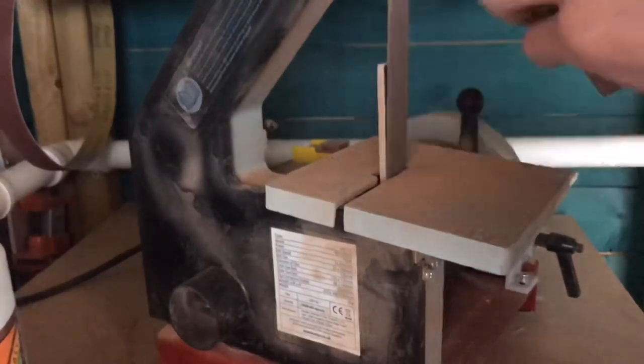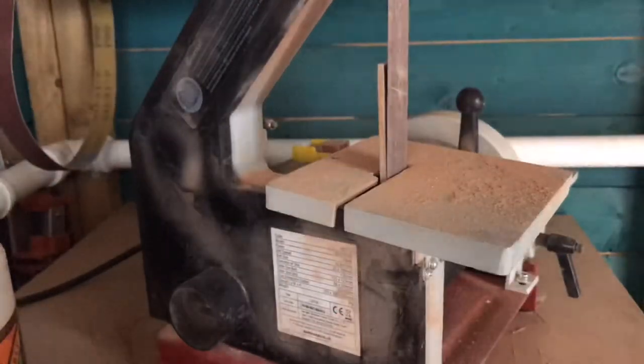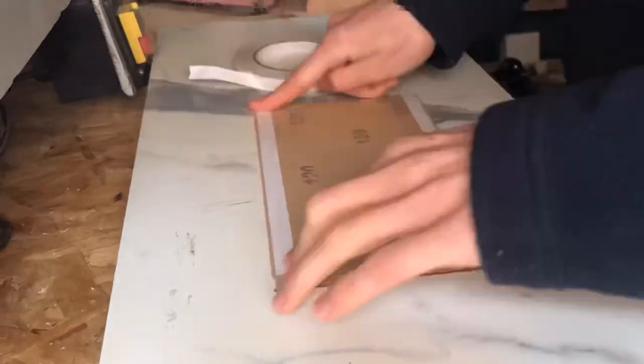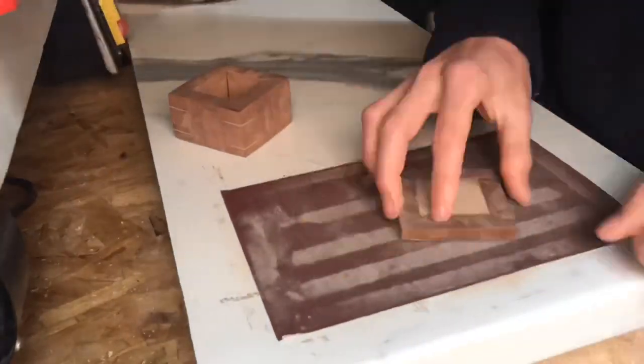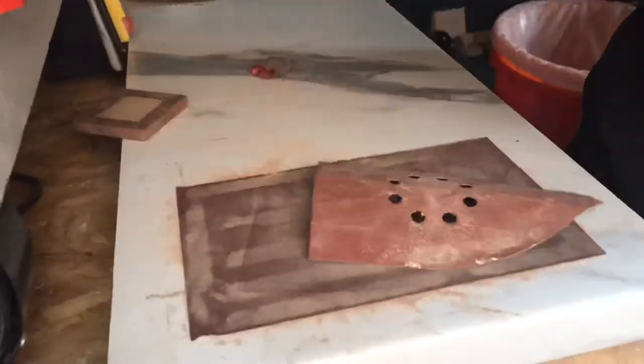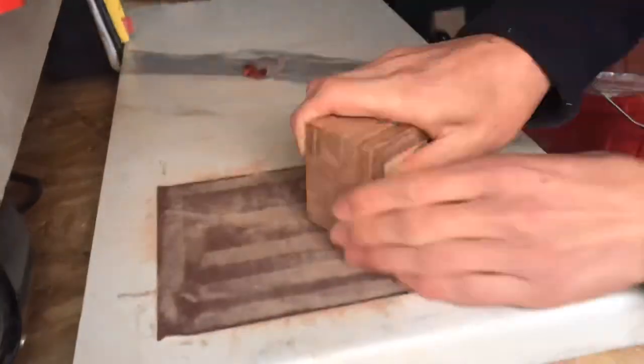I'm using my belt sander here to clean up the box because it already had some issues with the mitred joints not lining up nicely. I then decided to hand sand the wooden box because the box lid and the actual box didn't line up perfectly, and I wanted to achieve a nice flat surface between the two.